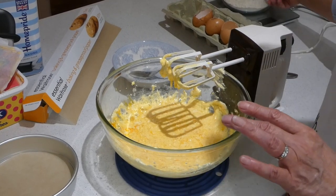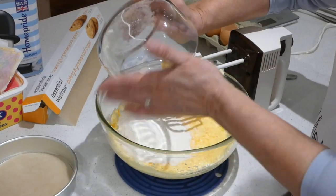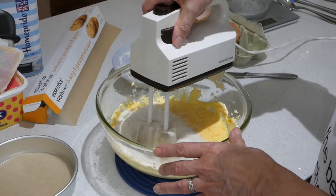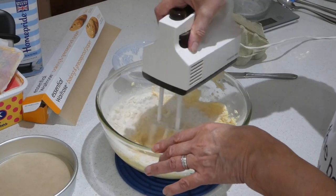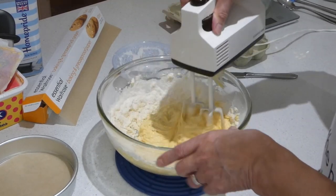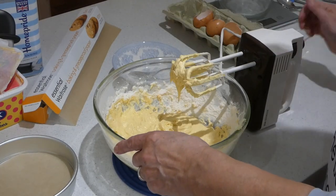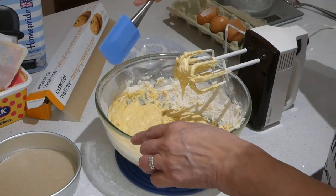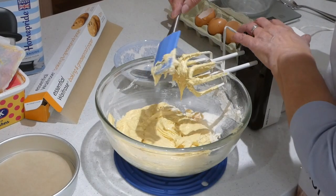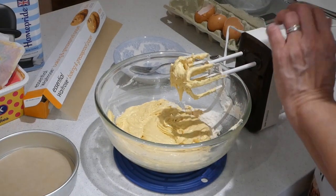Next it's self-raising flour — 150 grams of self-raising flour, just the same as the caster sugar and the margarine, and that goes in too. Now you might have noticed that I've got my bowl sitting on a rubber mat and that stops it from slipping on the work surface. But if you haven't got a rubber mat, you can use something like a tea towel — a damp dishcloth would do the same job.